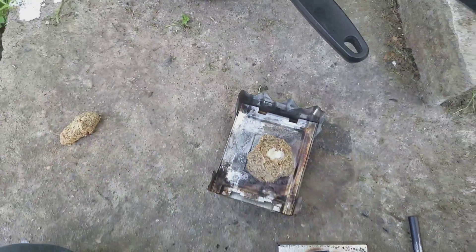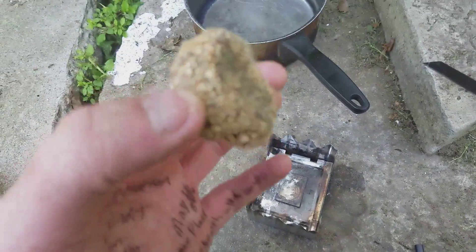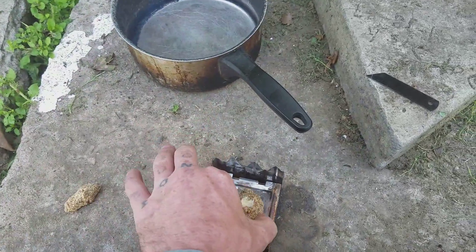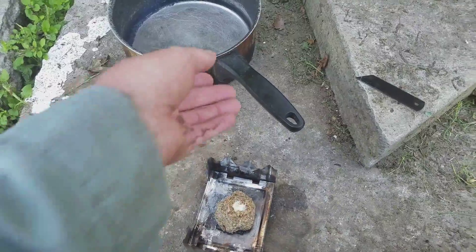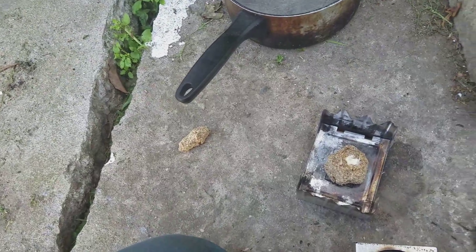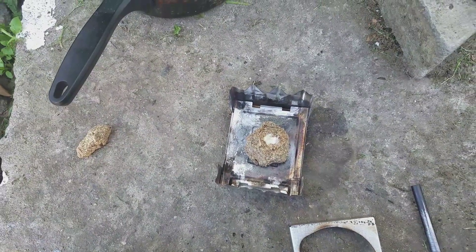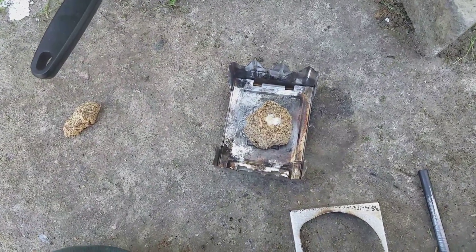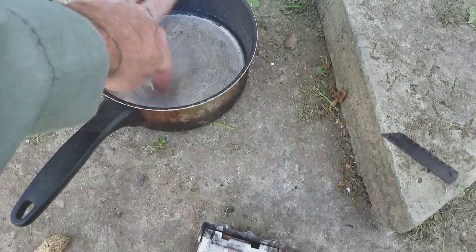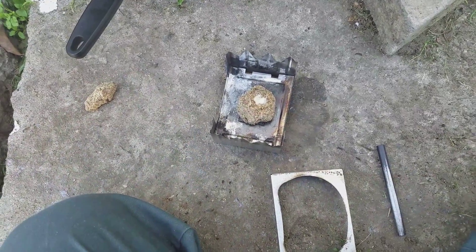Hello YouTube, this is Brian Jay. This is one of the pine fire starters — I think this is a microtod, I've got them all mixed together so I'm not sure — but it's a medium-sized one. People have been asking me if it'll boil water if it burns long enough, so I got a cup of water. Let me get this going and we'll test it out.